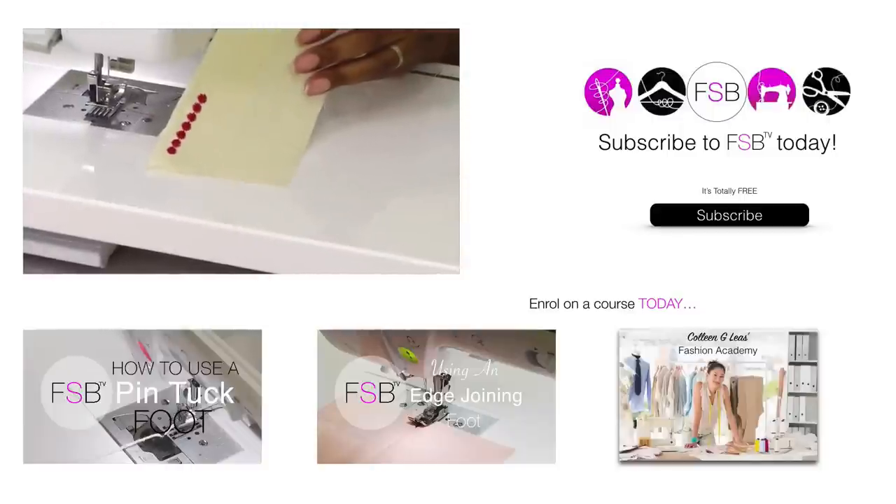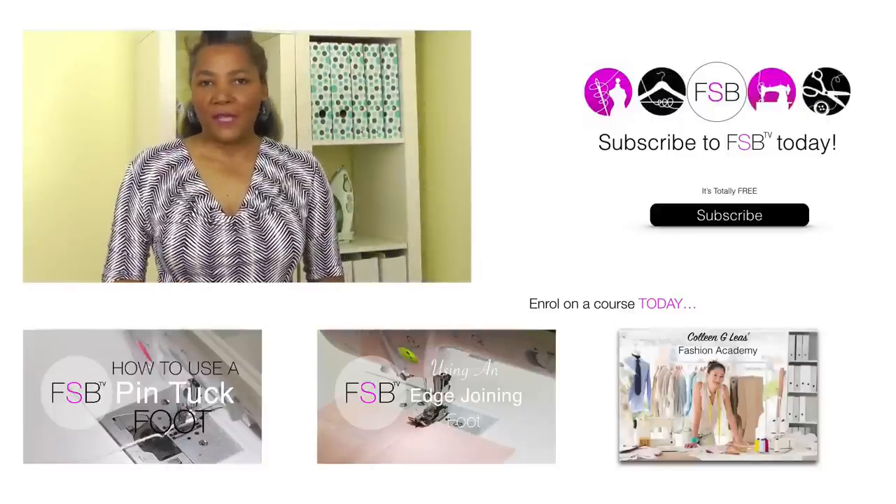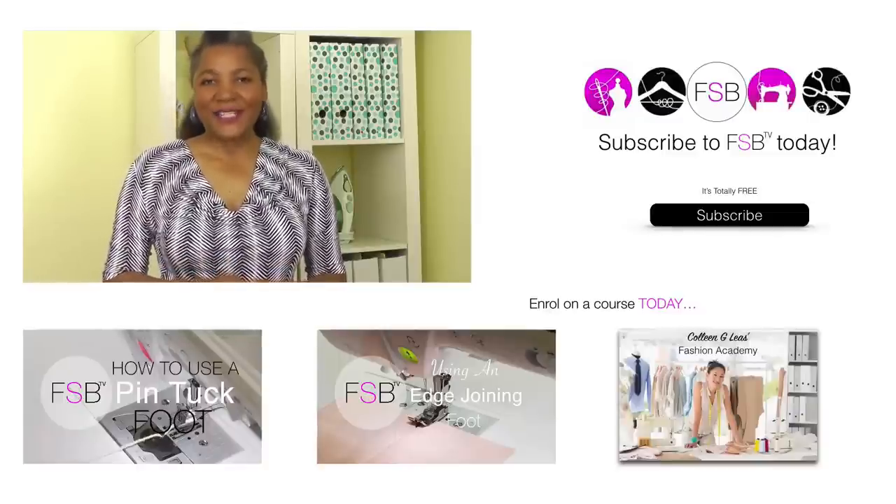And there we have it. Don't forget to subscribe to Fashion Sewing Vlog TV, and leave any comments or questions in the comment box. I will see you next time. Bye bye.